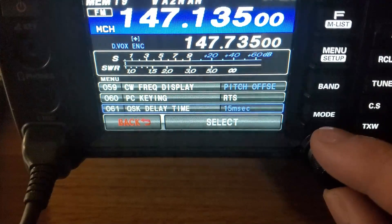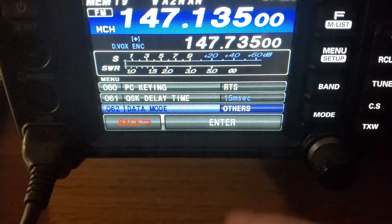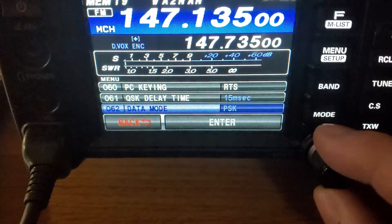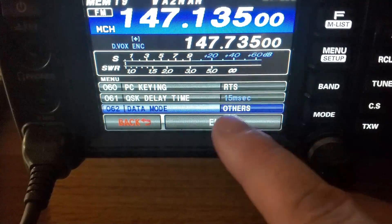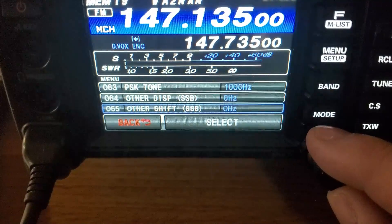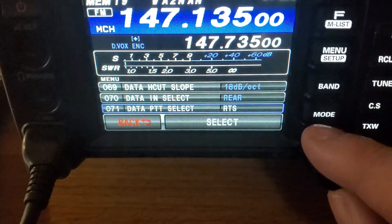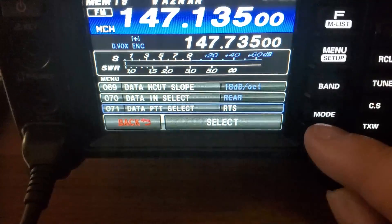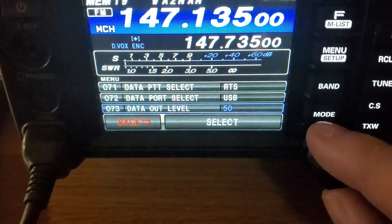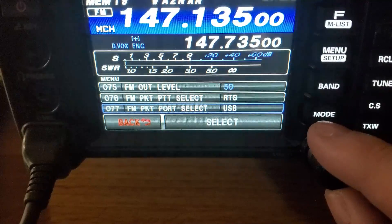I set the same settings for AM, CW, and PC keying - set to RTS. Data mode I set to 'Others.' On data mode, you have PSK or Others - PSK is the default but I set it to Others so that any of the modes you're doing will allow it to operate. Data in select I set to rear, because that's where we want it to go into the back of the radio. Push-to-talk select for data I've got on RTS and USB - those are menus 71 and 72.